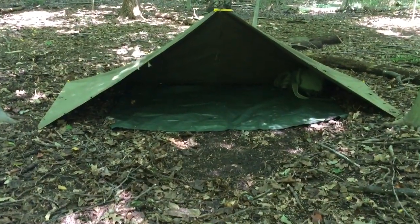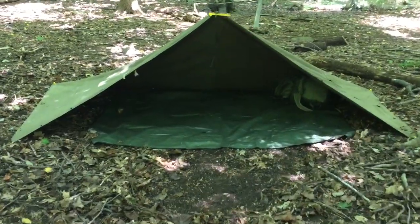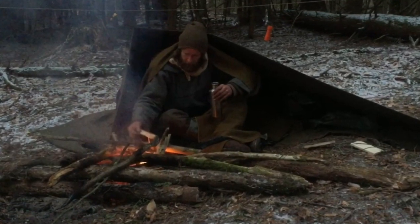Alright guys, hope you enjoyed this. This was just a quick look at a two-polka shelter setup. It gives you three sides of coverage, it's pretty easy to set up, and it lets you run a fire right out front in your opening.